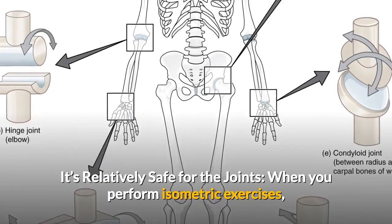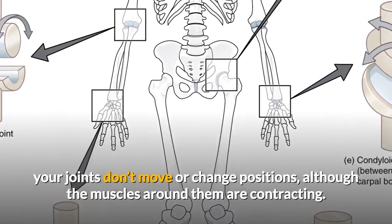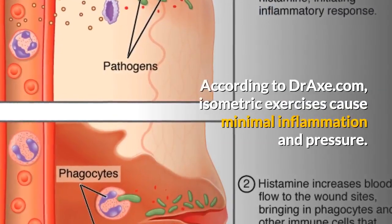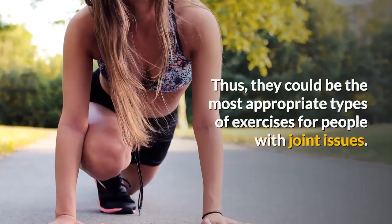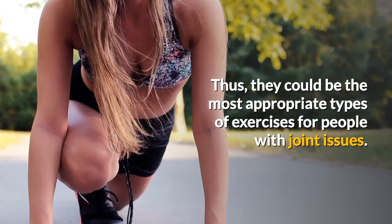It's relatively safe for the joints. When you perform isometric exercises, your joints don't move or change positions, although the muscles around them are contracting. According to Drax.com, isometric exercises cause minimal inflammation and pressure. Thus, they could be the most appropriate types of exercises for people with joint issues.